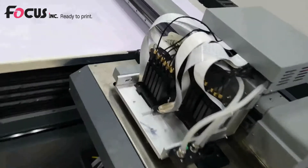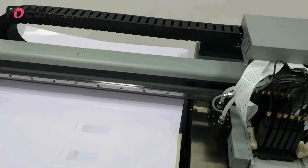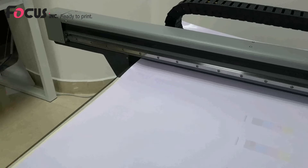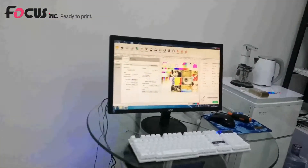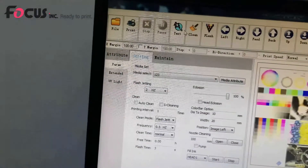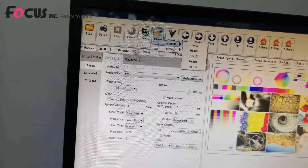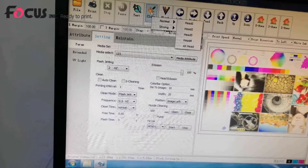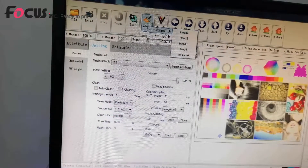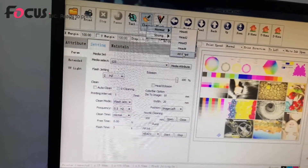Check Head Studio again and see the nozzle pattern. If nozzles are still not coming out properly, you can load ink manually by moving to the left position, or use the software's clean head function. In the software, choose Clean Head — either Normal or Strong. Head 1 is for white ink, head 2 is for color, head 3 is for varnish, and All Heads cleans all printheads at once.